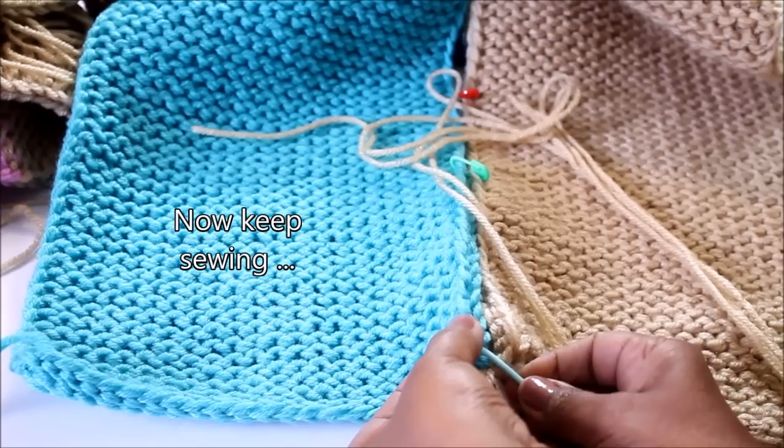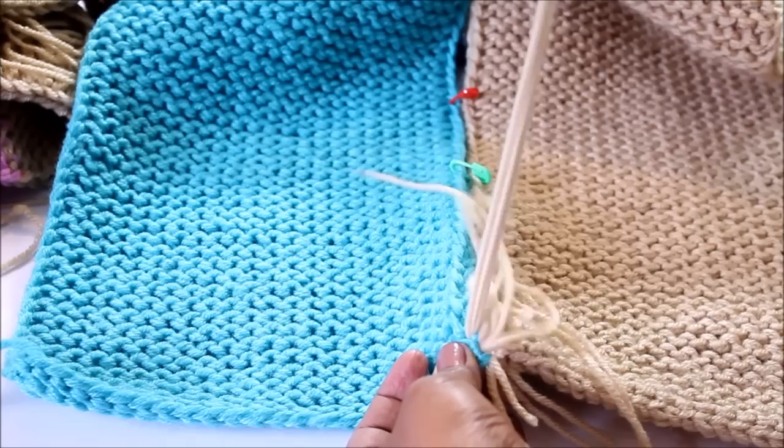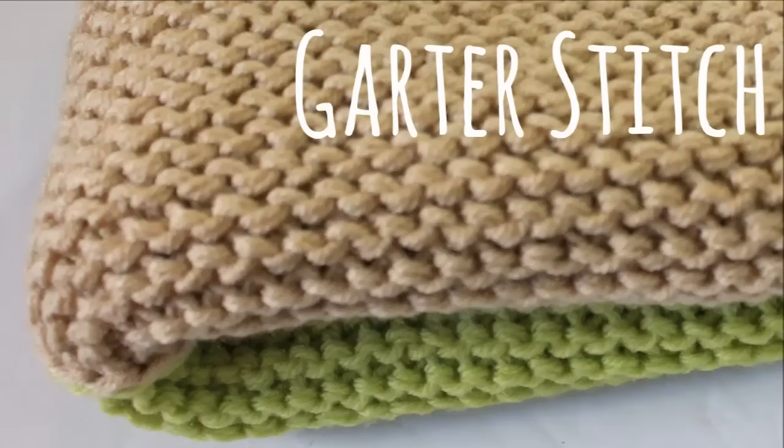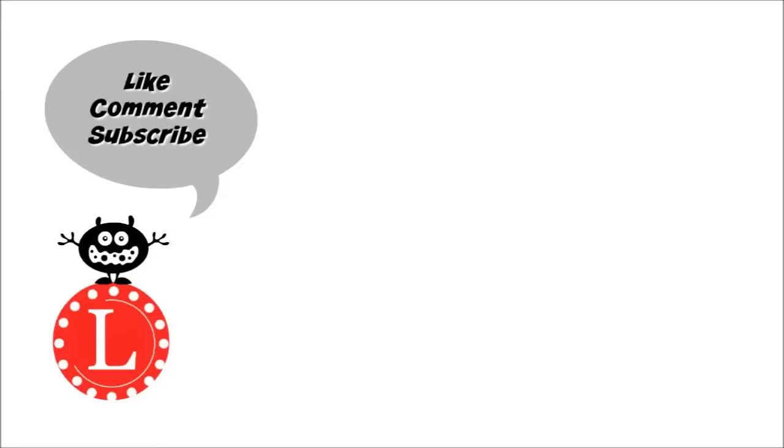Sew your four panels together to make your nice little blanket — and it will look all lined up and nicely sewn together. Remember, you can make this the size of the planet — just keep adding panels! Hope you like it, let me know what you think in the comments, and don't forget to subscribe.